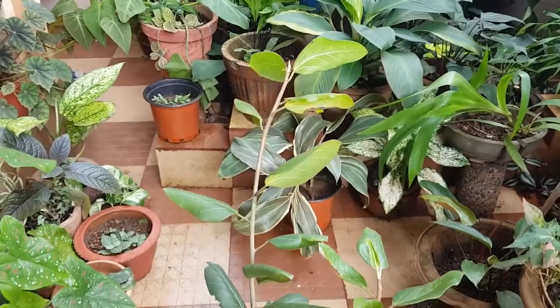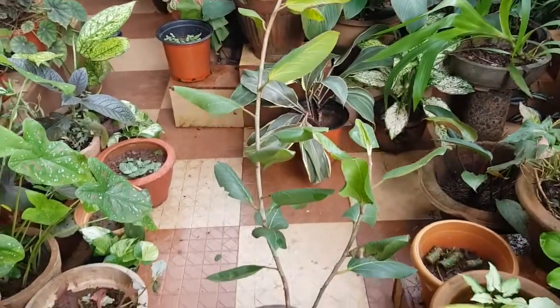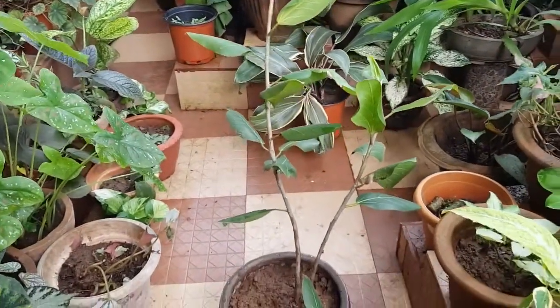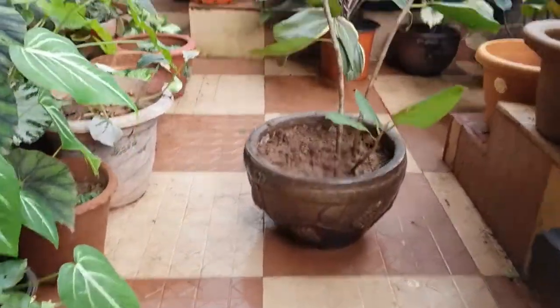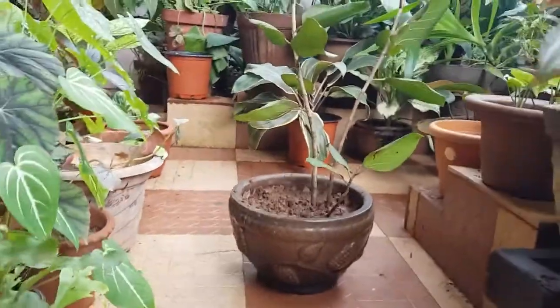Here's how my ficus audrey looks once it's potted up. The rest of the cuttings I potted into small pots and left them for propagation.